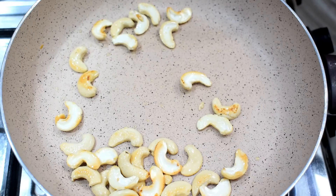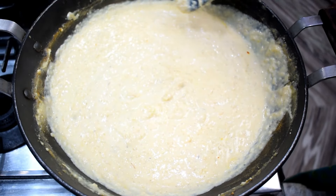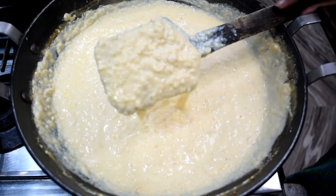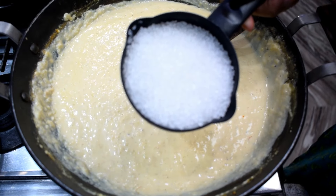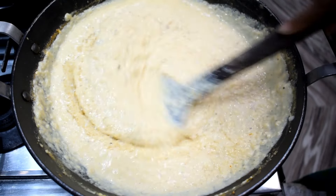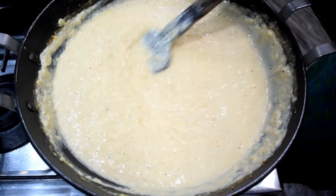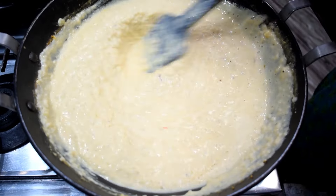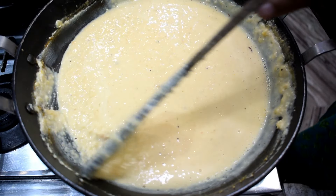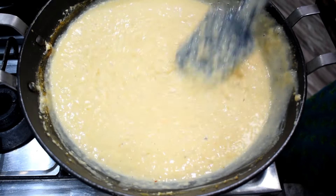After adding the paste, you can see the texture of the kaju kheer after 5 minutes. We need to add some mawa — it is very soft. We will add 1 cup of chini (sugar). The taste of the kaju is very good. If you like the taste, we will mix it well. The kaju kheer will be very soft and very tasty. Trust me, this recipe has been very tasty. The kaju kheer is ready.